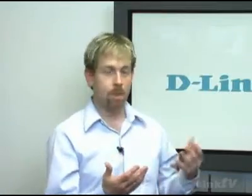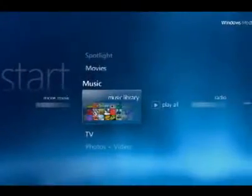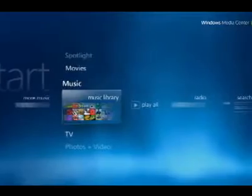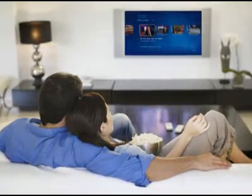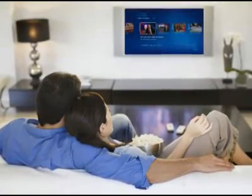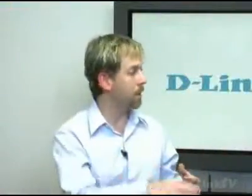The UI you see on your TV using the DSM-750 would be exactly the same as what you see on your PC. So if you're used to using Media Center Edition — the scrolling interface that looks really cool — you're going to see that same interface on this unit. You will not see a D-Link interface; you will see the Microsoft interface.